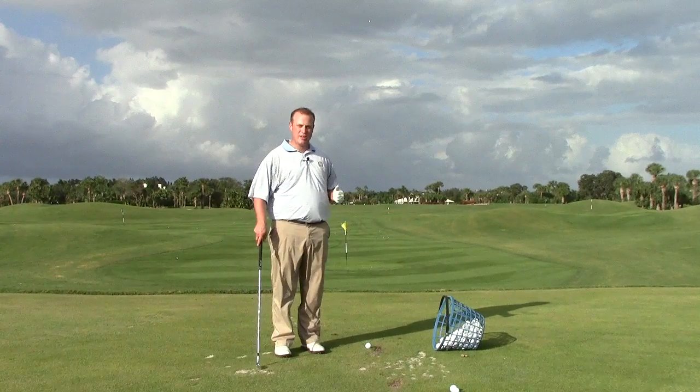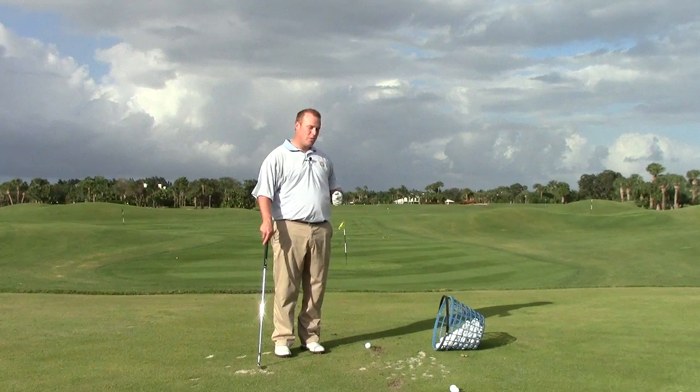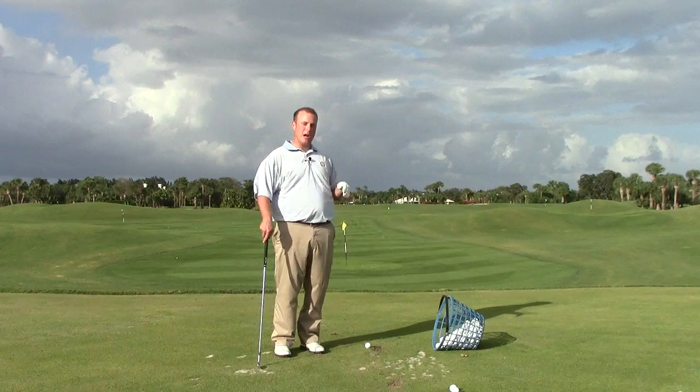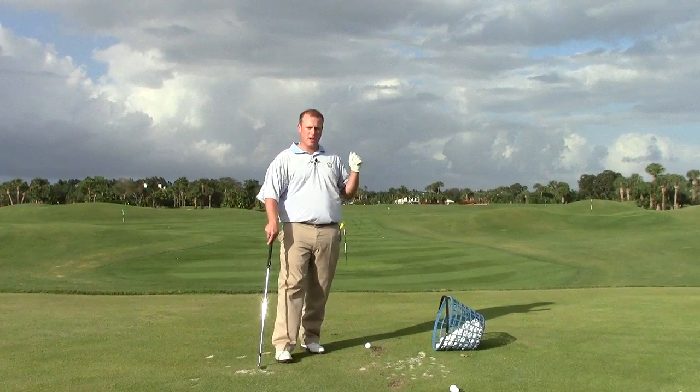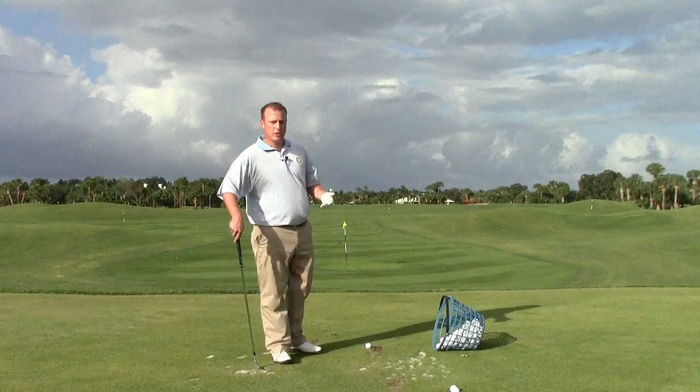Hello everybody, Jason Sedan here coming to you from the Orchid Island Golf and Beach Club in Vero Beach, Florida. Got lots of wind blowing off the ocean today. We're going to work on our punch shot — what that means is we're going to work on flighting the ball a little bit lower. And there's a couple ways that we can do that.